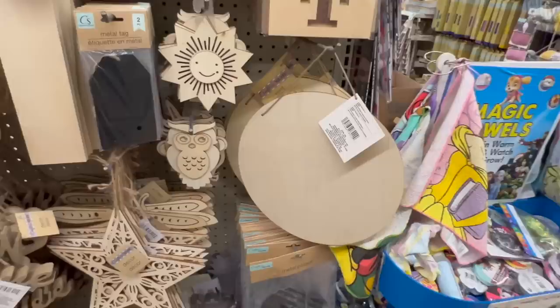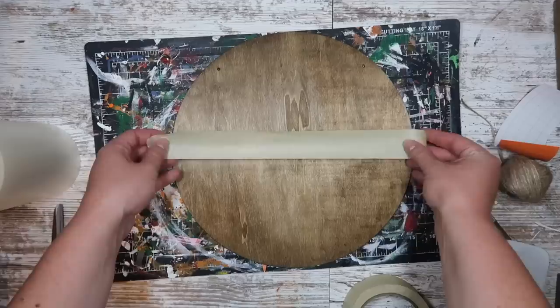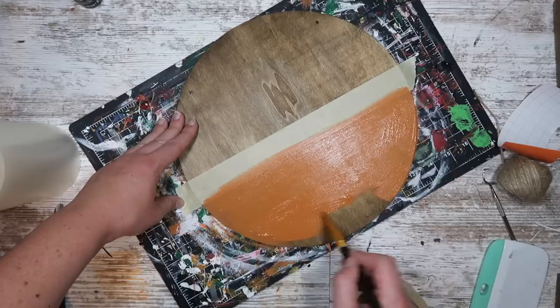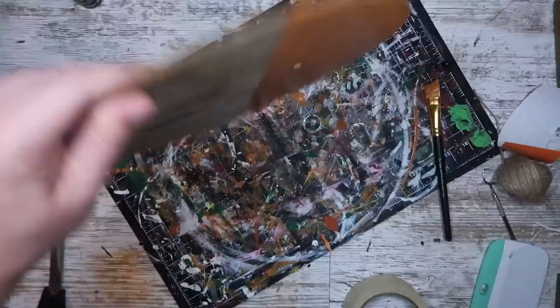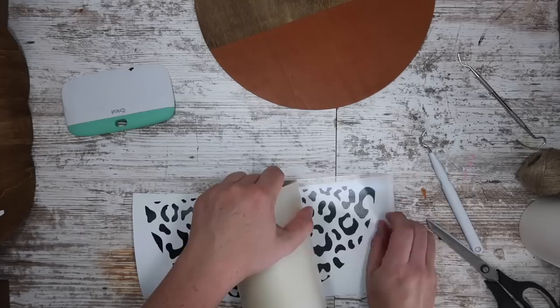Our first blank is going to be this round door hanger — you could also use a pizza pan if you can't find this. You could either spray paint the pizza pan or stain or paint this wood. I'm staining mine in Early American by Minwax. Then we're going to add some fall color, so I'm taking some masking tape, taping off about center, and using this paint I just got at Michael's called Spanish Tile — a gorgeous burnt orange for fall. Once I finish painting I'm peeling the tape right off, and then I'm cutting out some leopard print. I have this saved on my Cricut page which I'll link below. I sized it to 11.5 inches wide and cut it to a circle, which will be in that project link.